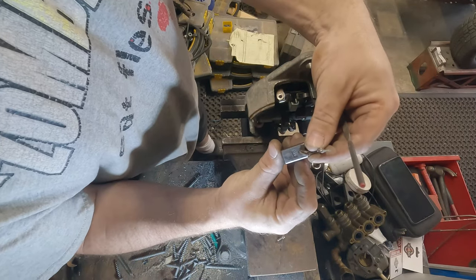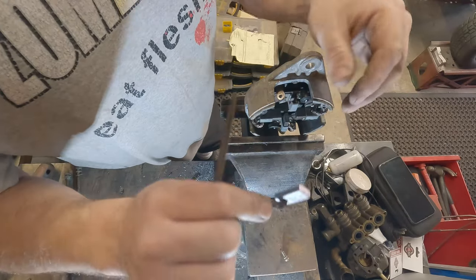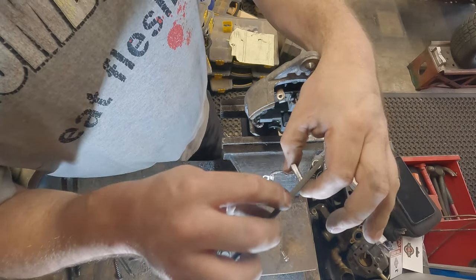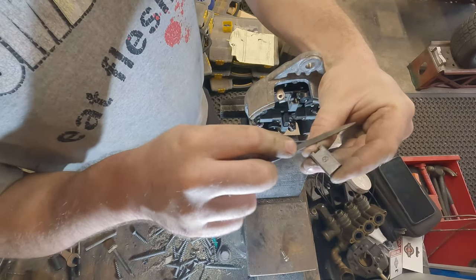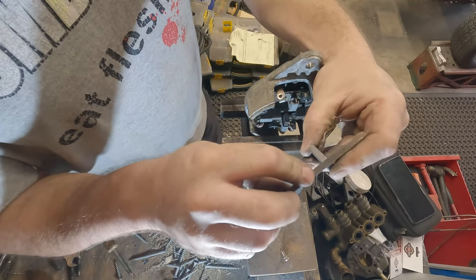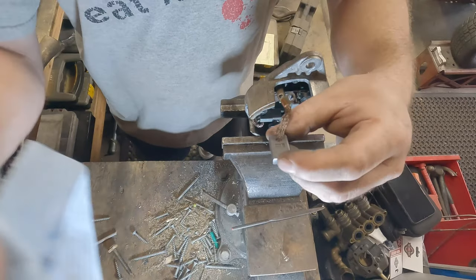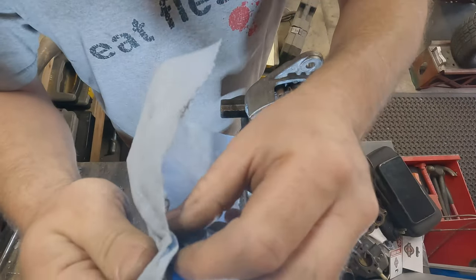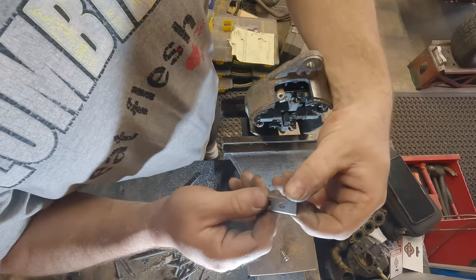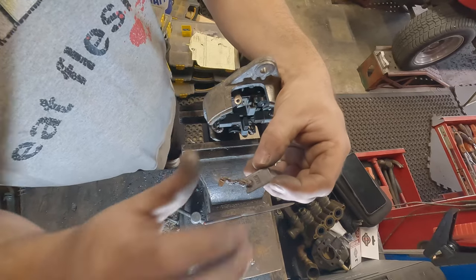This one looks like it's in decent shape — a little bit of scoring from where I was working at it, but it didn't break. There's still a significant amount of material on it, so I'm not going to replace these brushes, but I am going to clean them up. You can see where there's a little bit of scoring going on right there. Just lightly file it, get the sharp edges off, then wipe it off. Now it should be nice and smooth.